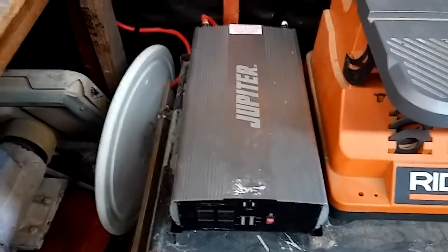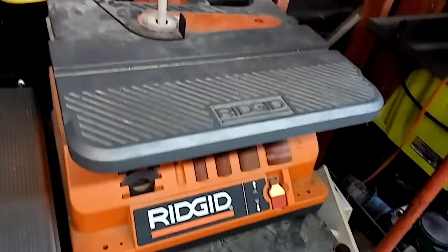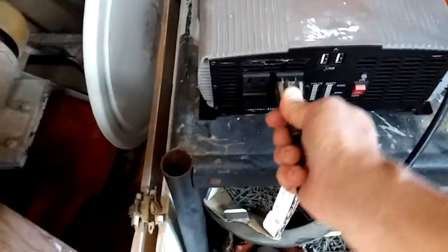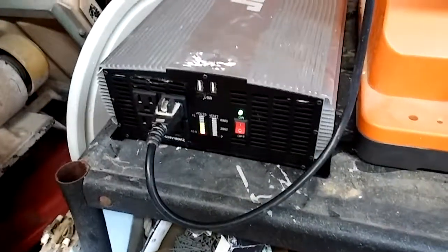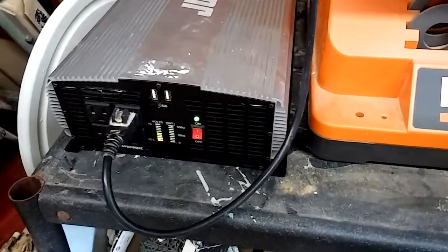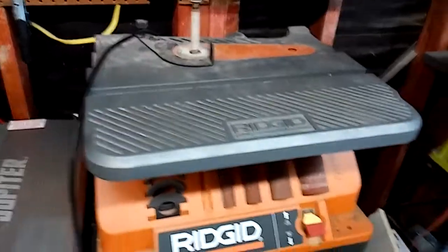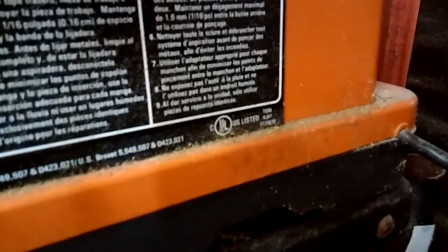Probably could have got it cheaper but it's in good shape. Let's turn this thing on and power it up - you can see the little display come on here. It says on the side five amp somewhere over here, I'm trying to remember where.